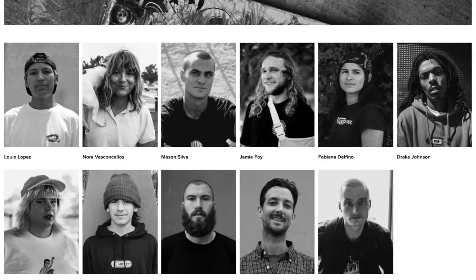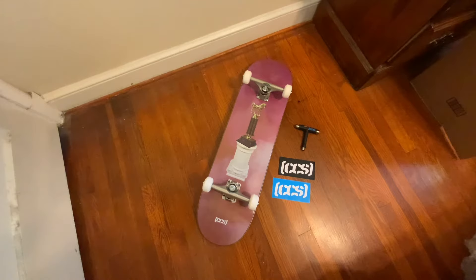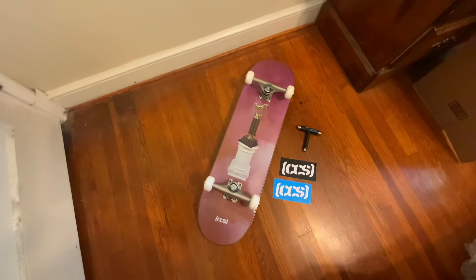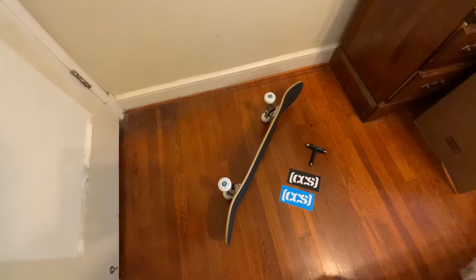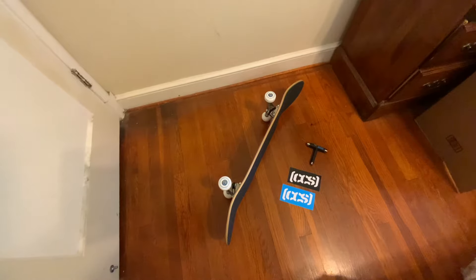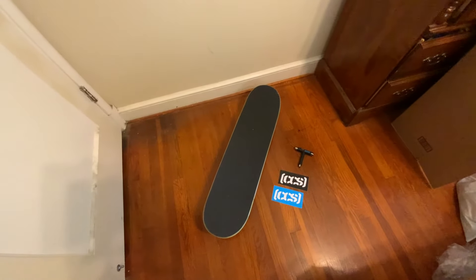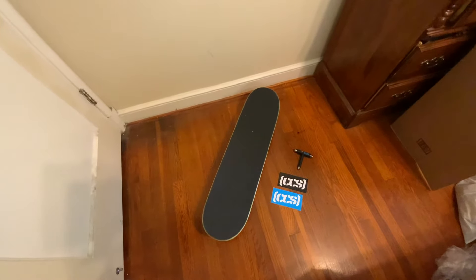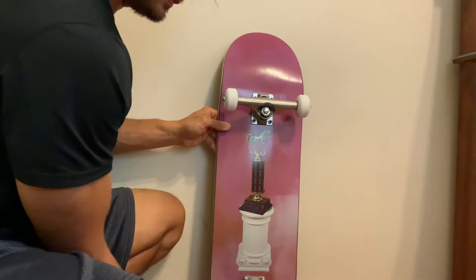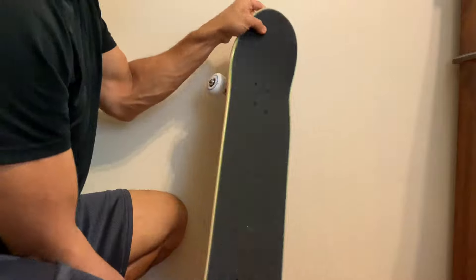The complete comes with an option of board size and graphic, as well as option of wheel size, and whether or not you want the grip on and whether or not you want the complete pre-built or not. I got mine pre-built with the grip on — I kind of just wanted to open a box and go skating. This is an eight and a half deck with 52 millimeter wheels.